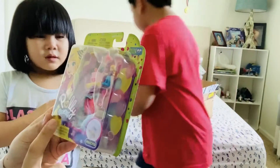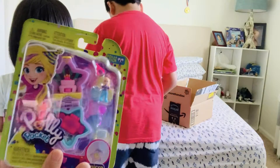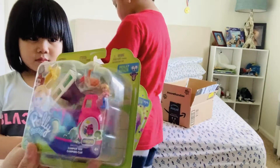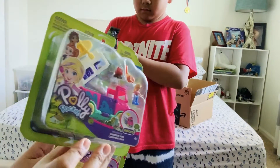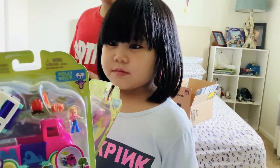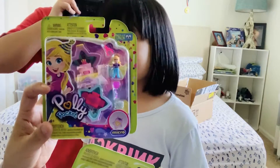This is the Polly Pocket Micro. She just can't wait to open it. They are both purchased from Amazon — they are not that expensive. I think this one is around $4 and this one is $6. I'm going to link the Amazon links below so you can check them out. I think they're pretty cool.